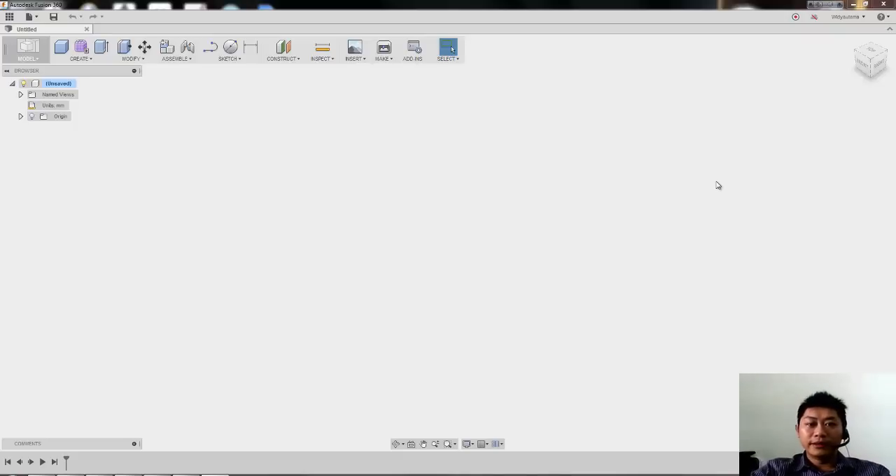Hi, welcome to my Fusion tutorial. This time I tried for the first time to create this tutorial using English, because some of the comments in my previous video told me I should try using English for the next episode. So I tried right now.